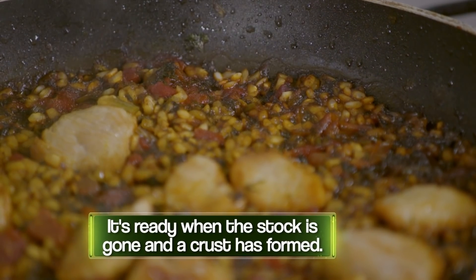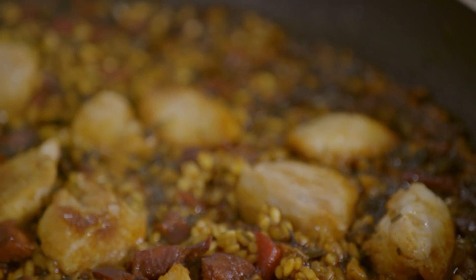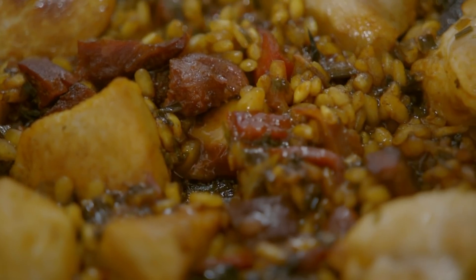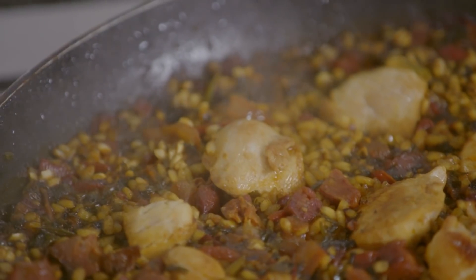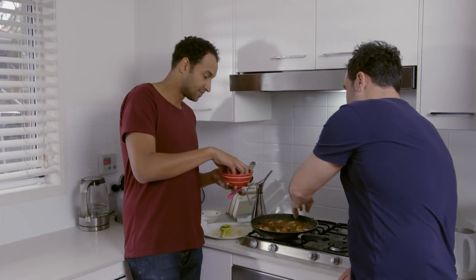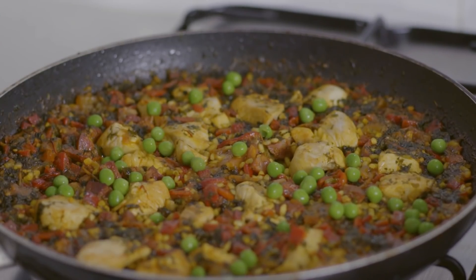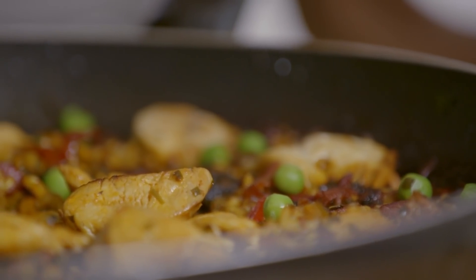I'm not seeing much water here anymore — the stock is all gone. How do we know when it's done though? Get a spoon and look inside — you're looking for the crust all around the base. I feel like this is it. We switch off the heat because it's still cooking, and we put some greens on top. Just frozen peas, defrosted — just a handful. How come we're adding the peas at the end? Because when it comes to vegetables we want to cook them as little as possible. We'll leave this in the pan without touching it for another five minutes; the residual heat is going to do the job.